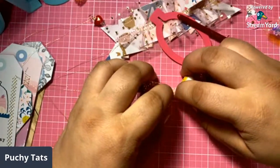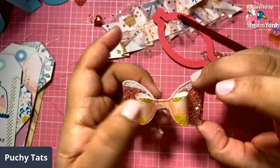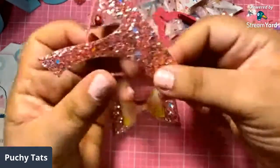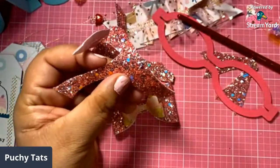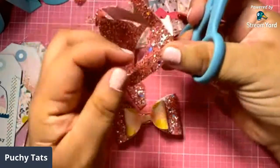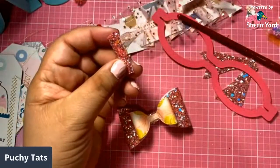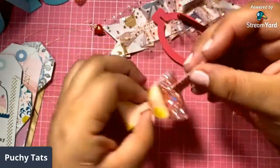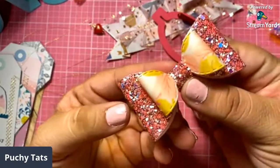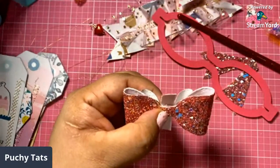So let me put that one here. I like that way better. And then I'm going to get my scraps and cut a middle piece. It does come with a middle piece but I hate cutting those — they're always too short for my fat fingers. So we'll put this here. Look how pretty that is. Yes, that looks so much better than the other one — it was too much glitter.